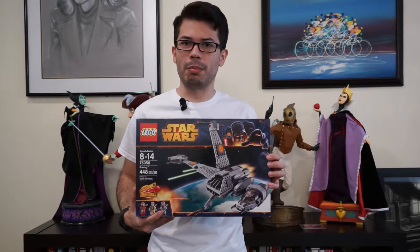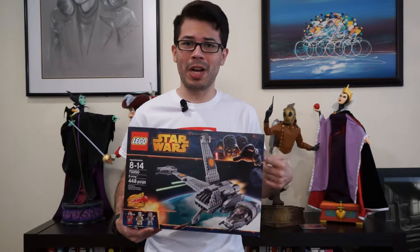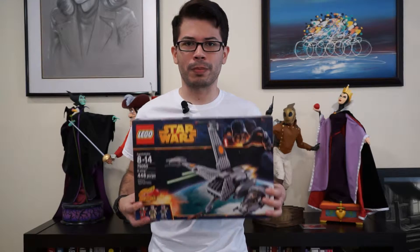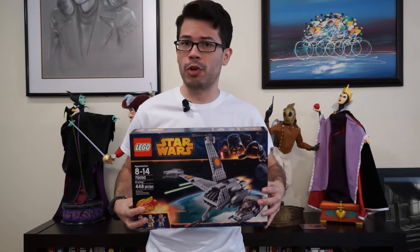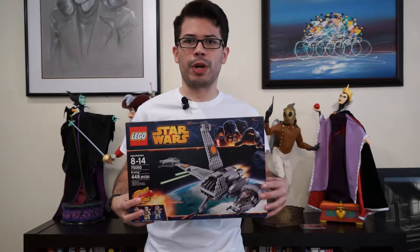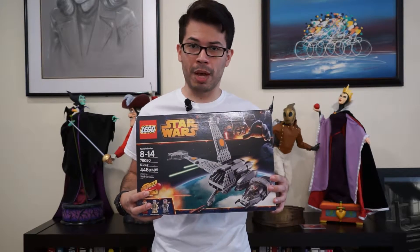Sebastian here, bringing you a quick unboxing and time-lapse build of the LEGO Star Wars B-Wing Starfighter set 75050, also known as my most favorite ship in all of Star Wars. It comes with three minifigures: the Grey Leader Pilot, Ten-Num, and General Aaron Kraken. It measures just over 15 inches tall and just over a foot wide when fully assembled and the wings are deployed. Let's get to helping the Rebel Alliance by building one of these bad boys.